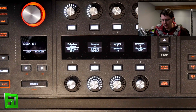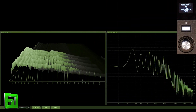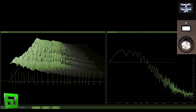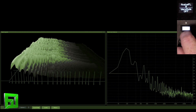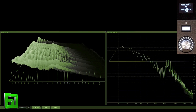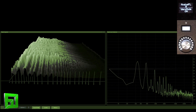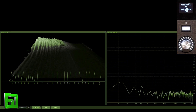Let's take a look at a preset with warm mode off. Now let's turn it on. Let's turn an arpeggiator on so you guys can hear how that sounds.